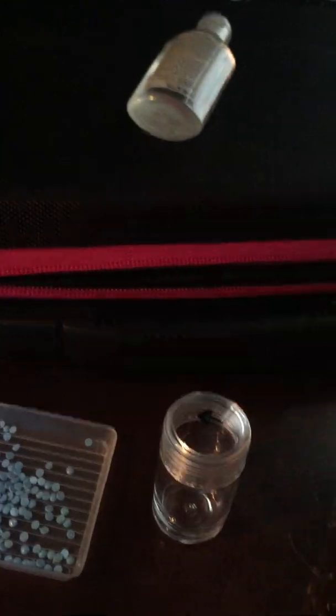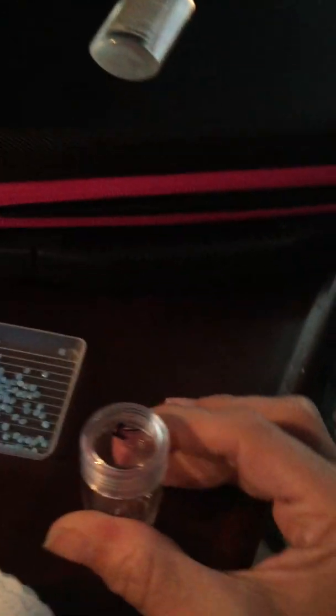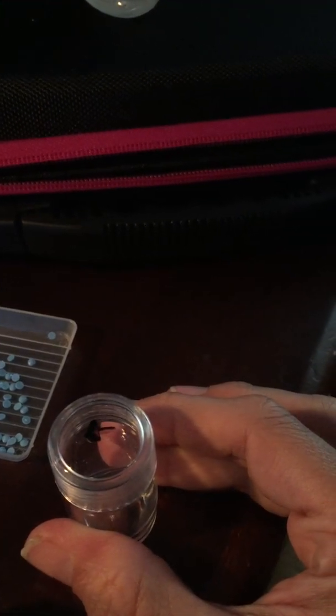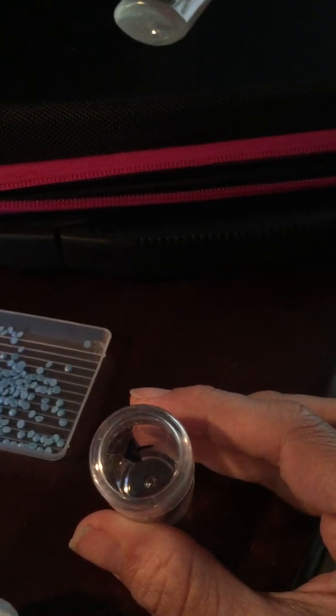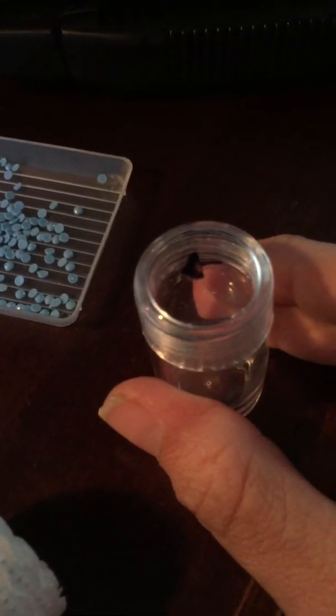Hi guys, today instead of doing a talk I thought I would give you a little hack — a diamond painting hack — or basically any type of hack to get permanent marker off of plastic.